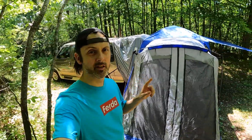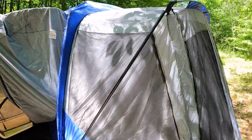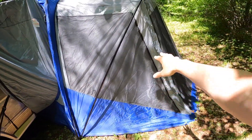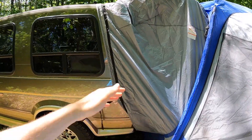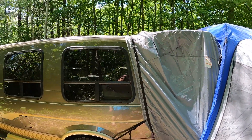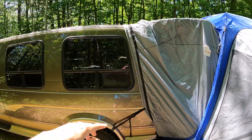First off, this tent is huge. There's the van — look at this thing, it just keeps going. It has a screened-in entrance area that you can also use as a tent, but there's no floor to this part. There's kind of a skirt that goes around the back of the vehicle to seal that off, and it has a lot of different flaps to prevent bugs and water from coming into the van.